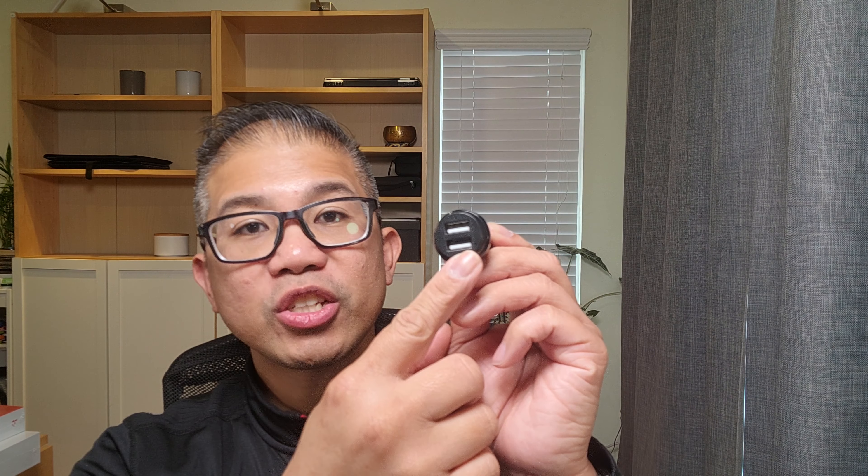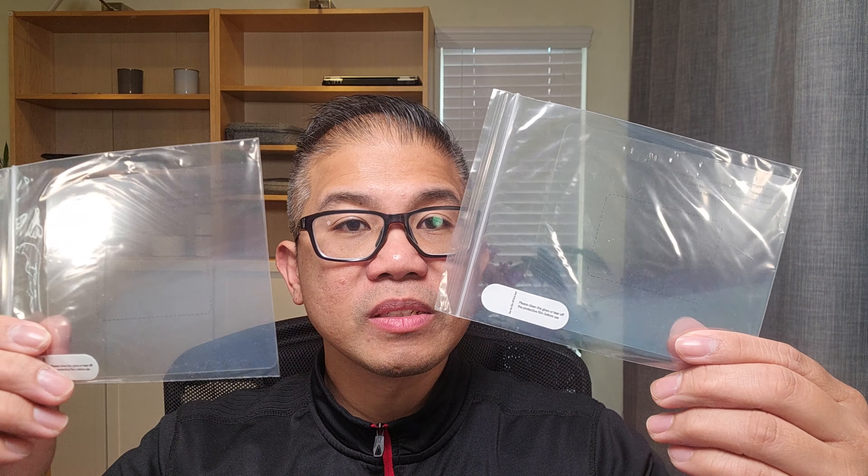The front camera records up to 5K at 25 frames per second. It includes a 12-foot Type-C power cable, a 12-volt plug adapter with an additional USB port, extra adhesive and mount, cable clips, and a pry tool, two electrostatic films, and your user manual.